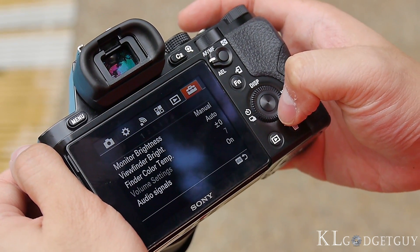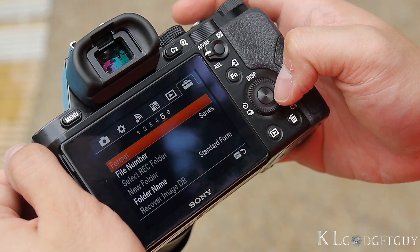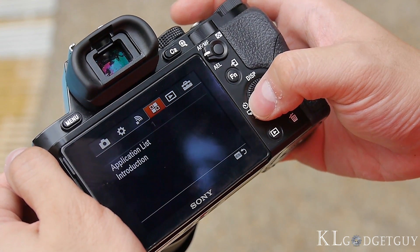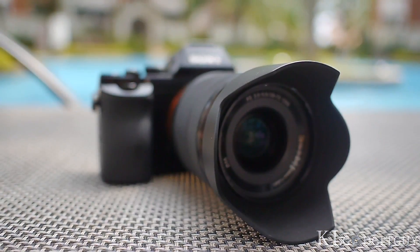The camera is also fairly easy to use if you are familiar with Sony's Alpha user interface. The settings page is pretty straightforward, with lots of features to configure. With NFC and Wi-Fi Direct onboard, users can immediately download pictures to smartphones or tablets, and the feature is pretty reliable, as we found in our tests.